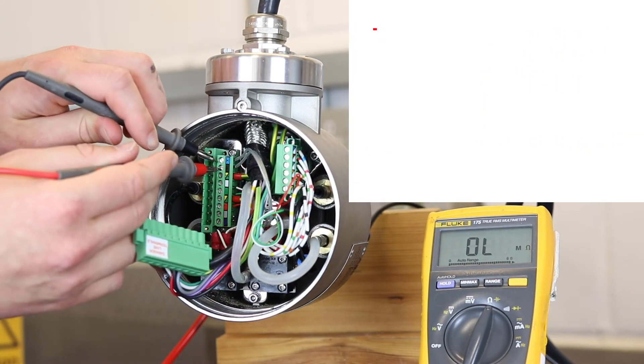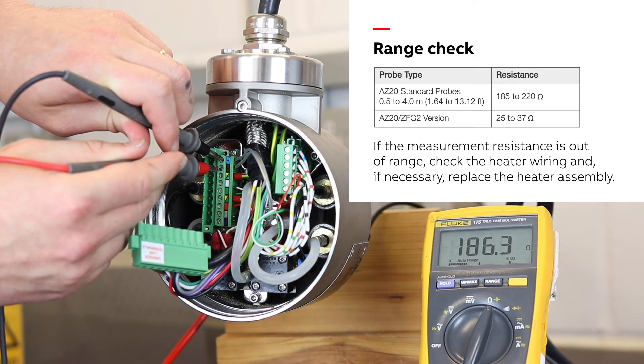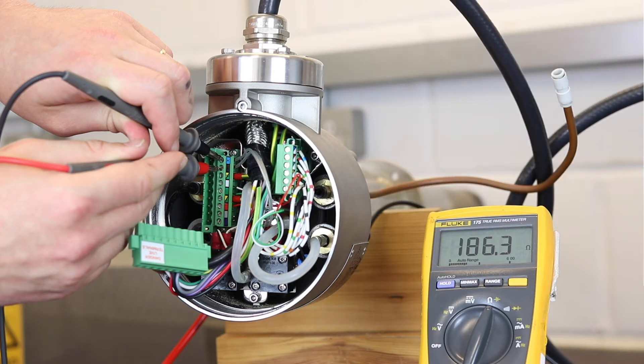The first quick check is to measure the heater resistance value between the brown and blue terminals and compare our reading to the table in the maintenance guide.